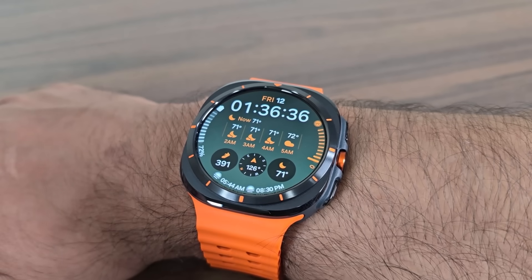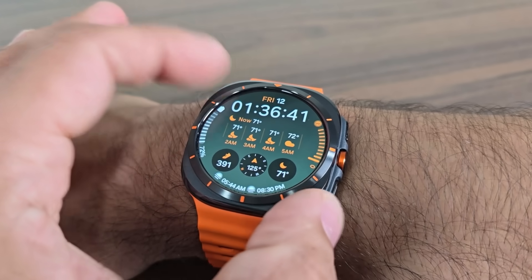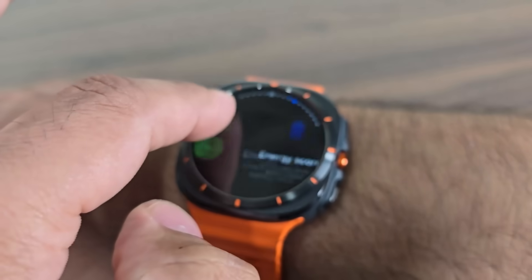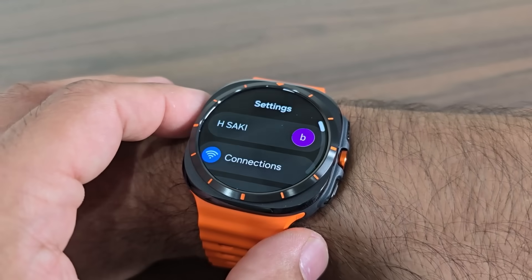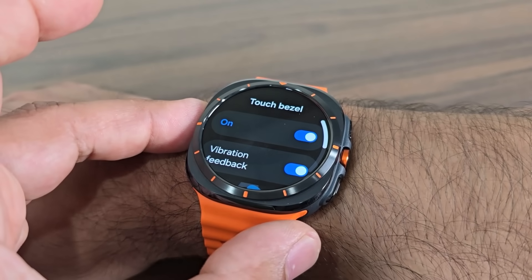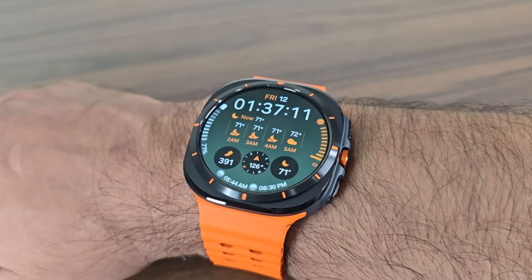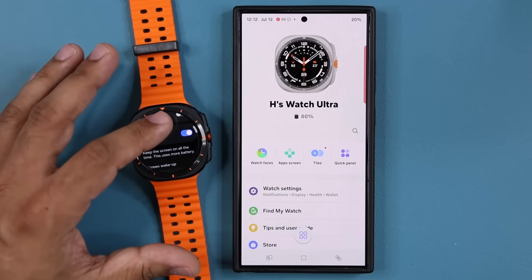Some people are wondering if we have a rotating bezel — we don't. This bezel is fixed, it does not rotate. But there is a touch bezel — you can press and hold here and then rotate to get that rotation functionality. Personally I don't like it. You can go to settings, go into general, and turn that off. If it were a physical rotating bezel I would take it, but since it's touch only, it's not a huge deal.